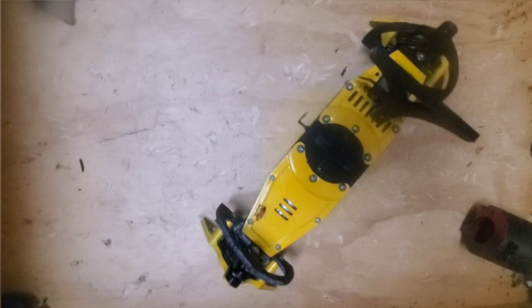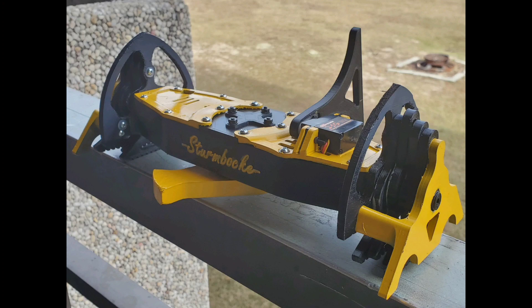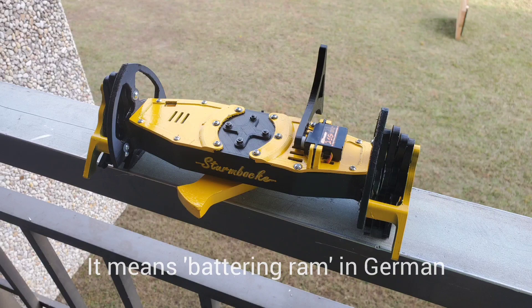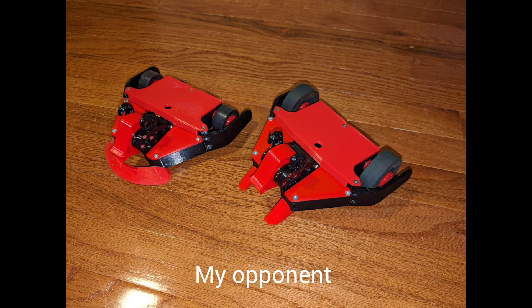I get to the competition and it's pretty cool. I enjoy going around looking at other people's robots. The brackets are drawn up and I'm facing off against Asmodeus first, which is a vertical spinner. This one placed second at the last event and is ranked fairly highly in plastic antweights. So I knew it was going to be a pretty good opponent, but I was also very confident in my robot and potentially getting a win. Let's see how that fight went.